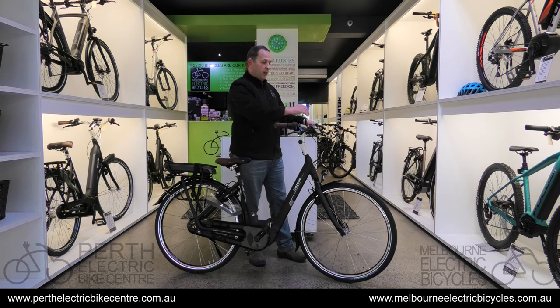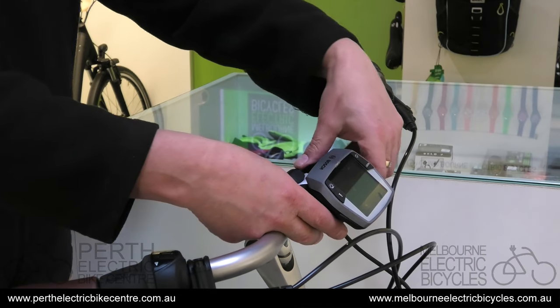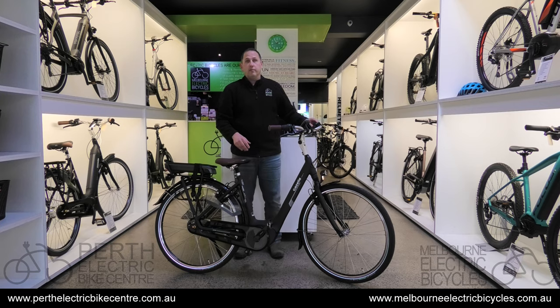You move the handlebars into place, close the quick release, make sure it's closed, slide the Bosch display back up, and you're good to go. Barron from Melbourne Electric Bicycles and Perth Electric Bike Centre — for fun, fitness and freedom.